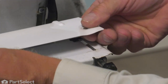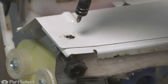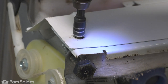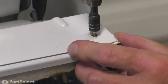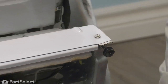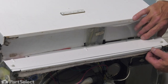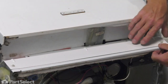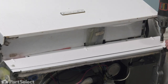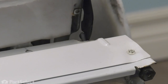Then we'll lay the larger portion of that panel on top of that. We'll just start the retaining screws in the openings, just enough to hold it in place. If you've removed the dishwasher from the cabinets, you want to push it back into place before you tighten these screws, and then we can raise or lower that bottom panel to close any gap between the opening and the floor. Once you've done that, tighten those screws up and secure it.